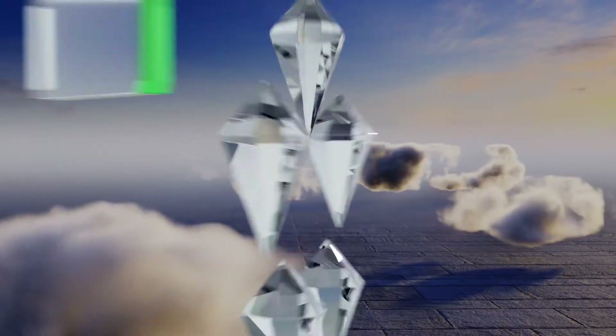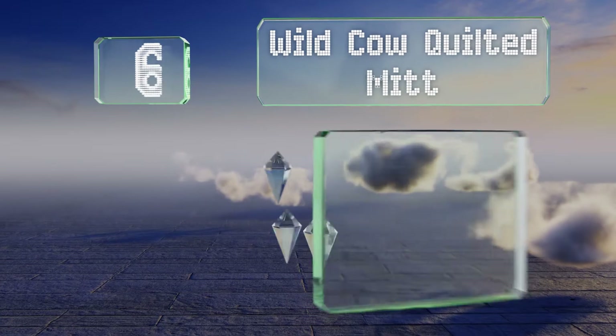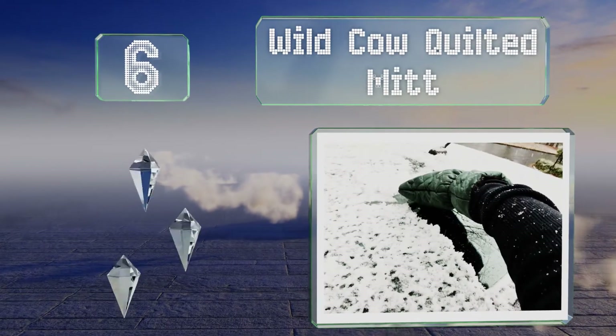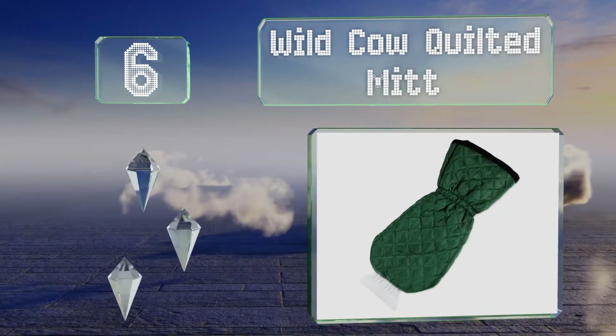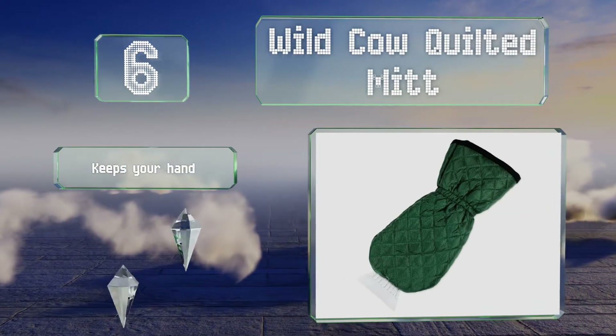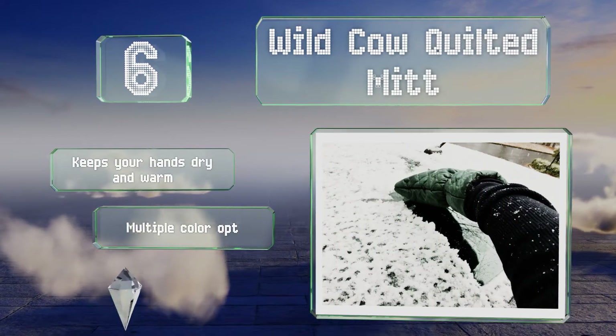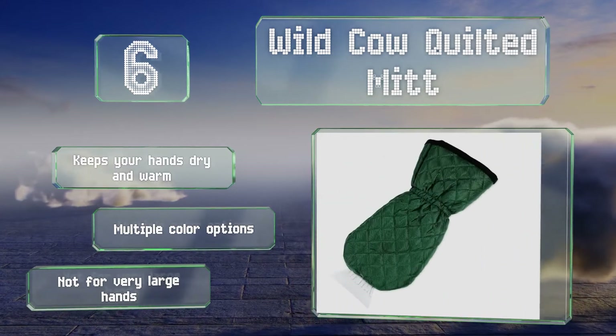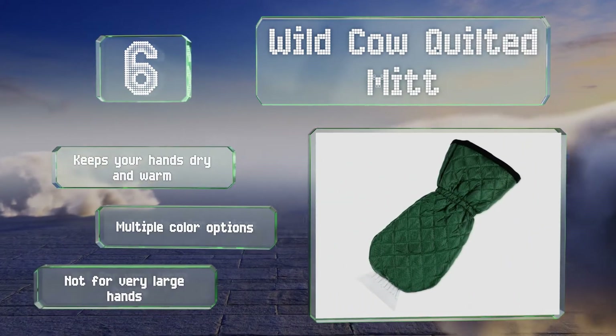Moving up our list to number 6, even when you're bundled up, you'll probably appreciate the warmth provided by the Wild Cow Quilted Mitt, thanks to a waterproof outer fabric and toasty fleece lining. It's a great choice for teens or anyone else who forgets to wear gloves. It keeps your hands nice and dry and warm, and there are multiple color options. However, it's not for very large hands.